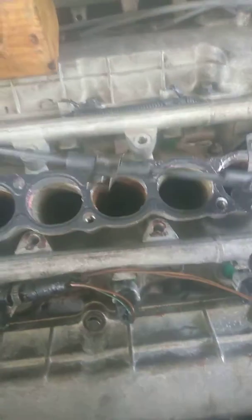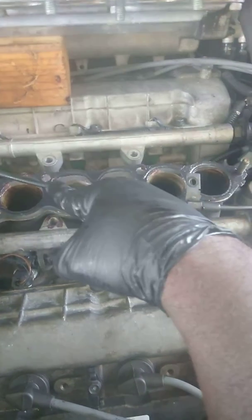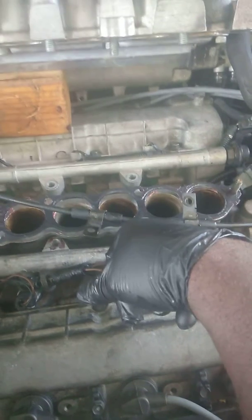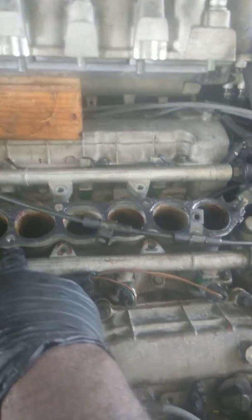On the block, make sure you have one, two, and three holes up front, and the two in the back. You see these two on the back? If you don't do that you're gonna have a really hard time putting the manifold back, and I don't think it's gonna work.